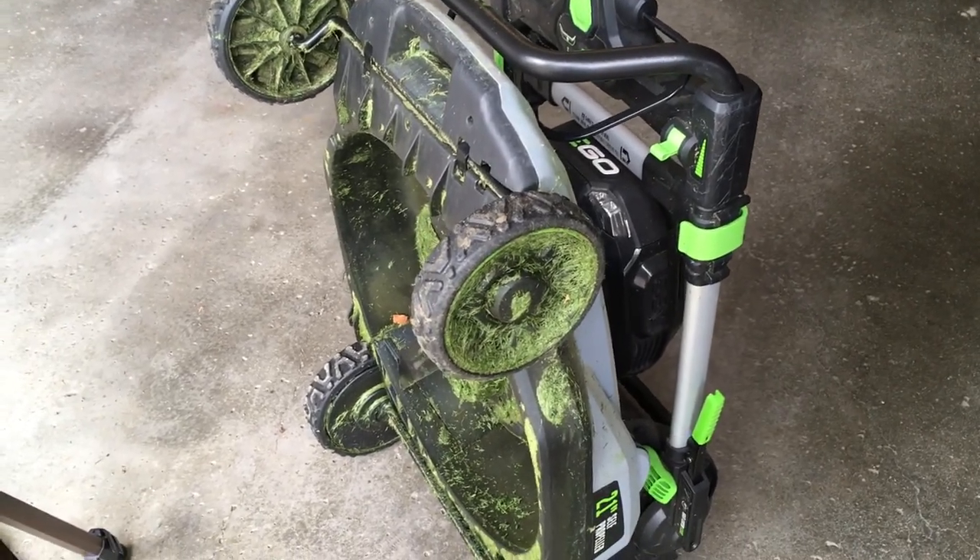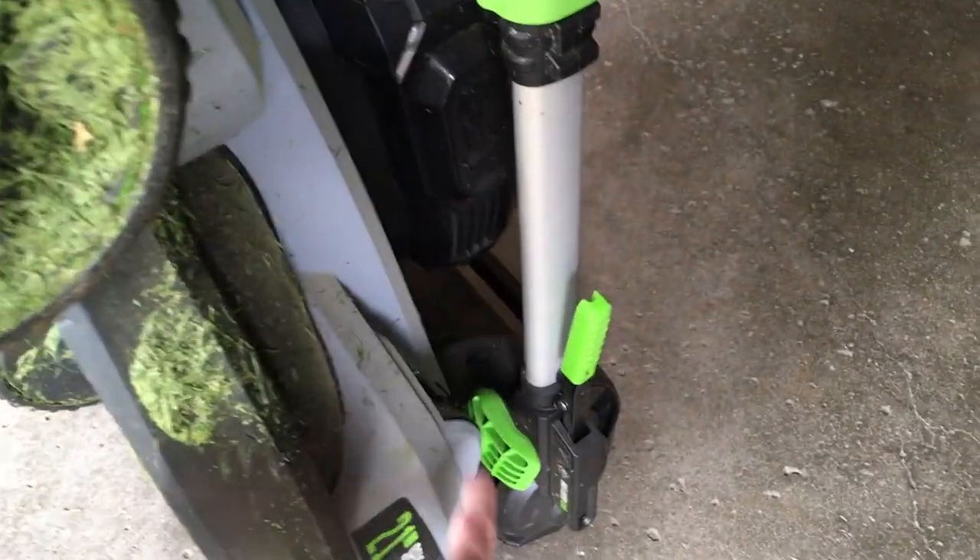I have the lawnmower set in the upright position. You need to set your lever to the sixth position to set it up — that's how I store it.